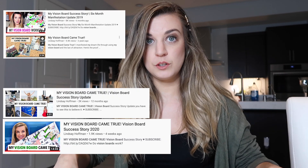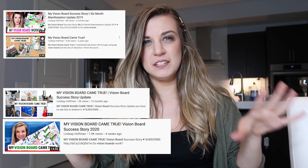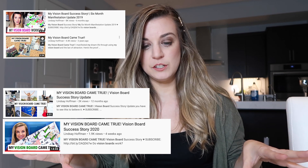Hey everyone, it's Lindsay and today I'm going to show you how to make a vision board. If you're new to my channel, click the subscribe button and tune into this video because I have made multiple vision boards that have come true, and I've thought of the easiest way to make it because it can be pretty daunting.